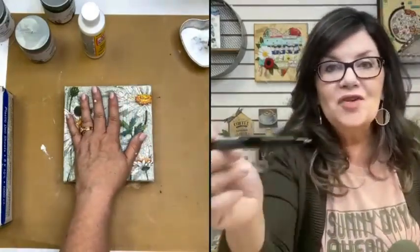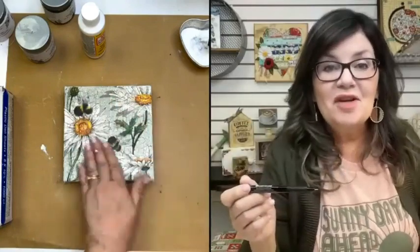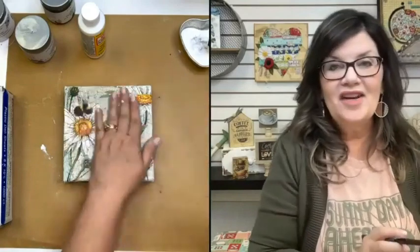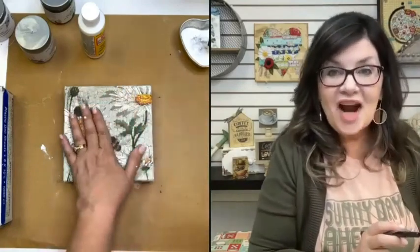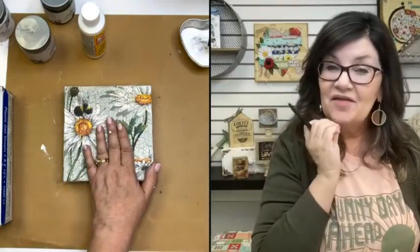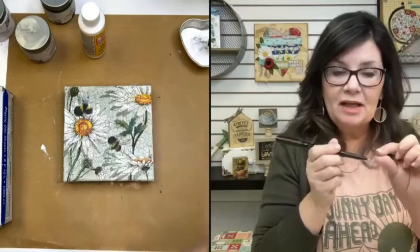Make sure that you're using your Pitt Pens when your top coat is dry. You also don't want to try to do pen work on a napkin that's not dry — if the Mod Podge is not dry, it's going to gunk up on the end of your pen. If that ever happens, just get a baby wipe and clean the nib of your pen.